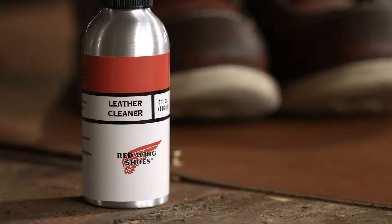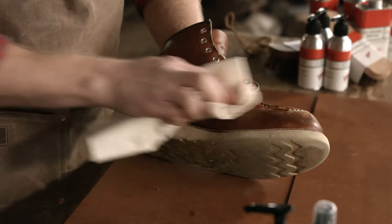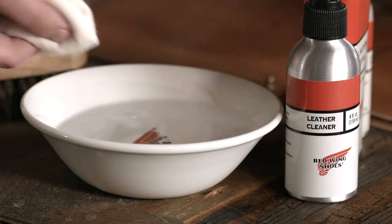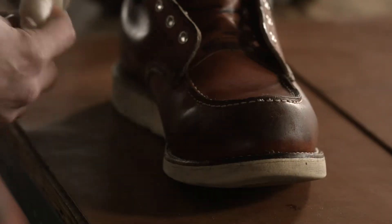Next, with a little bit of warm water on a cloth, apply the cleaner to the entire upper of the boot. And then let dry.